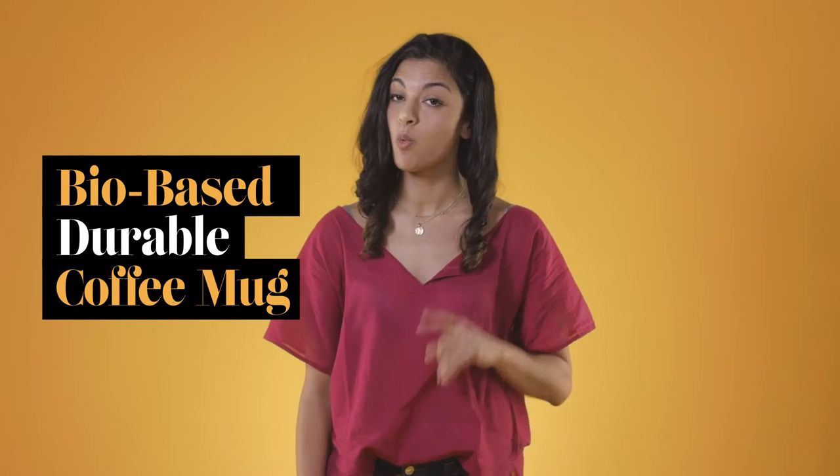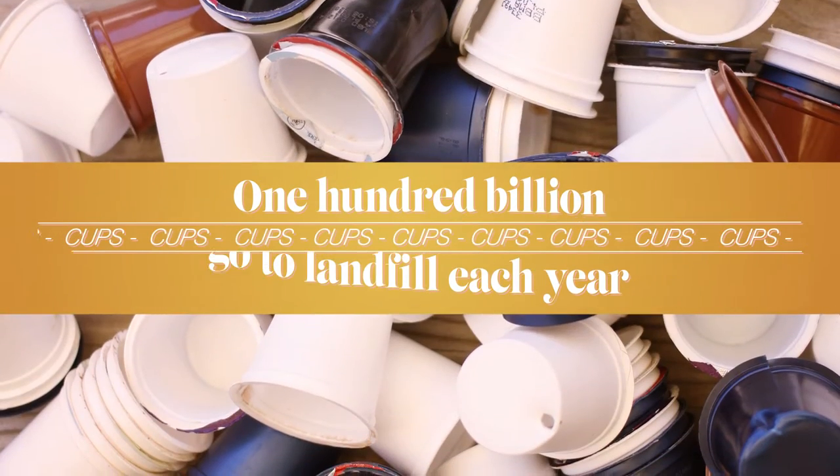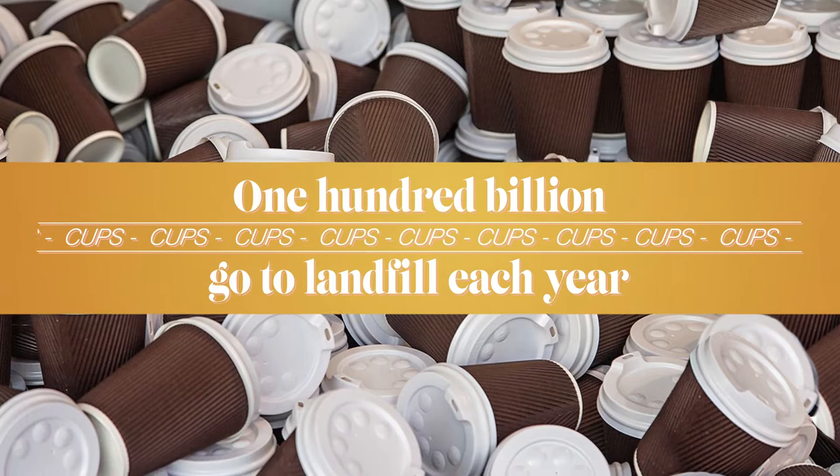Today we will talk about a bio-based durable coffee mug for two reasons. One, because without coffee I'm a morning zombie. And two, a hundred billion single-use cups go to landfill each year.